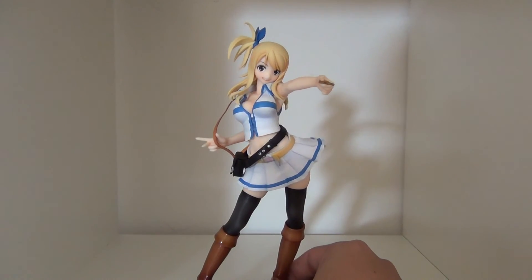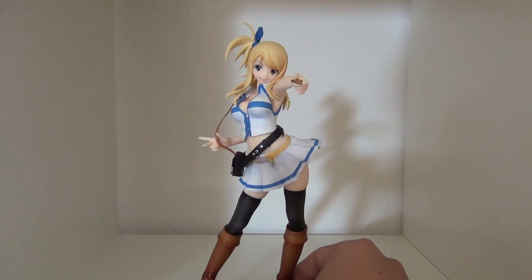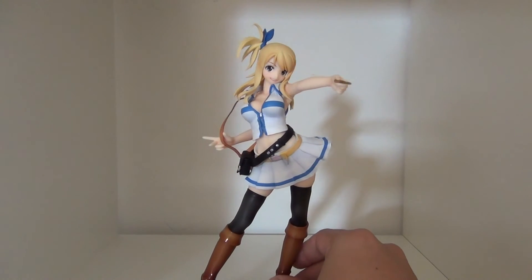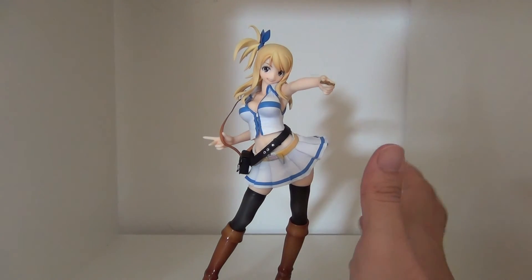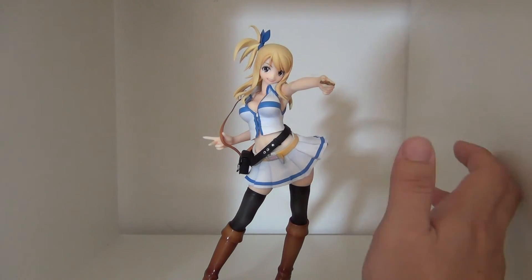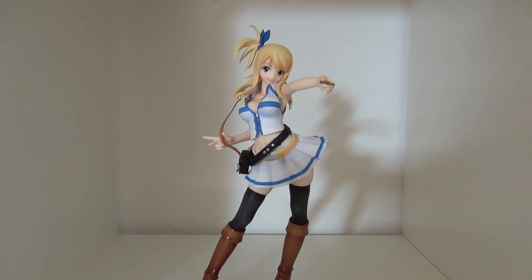I know there are two other figures out in this scale and they are male figures. I plan on getting them as well — I know they're the main characters, but unfortunately I don't know their names yet.